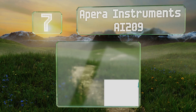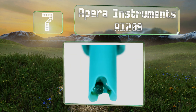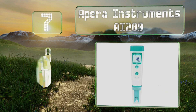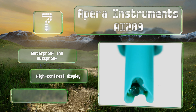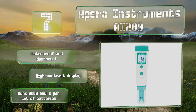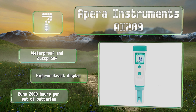Coming in at number seven on our list, the Apera Instruments AI209 is accurate in temperatures from 32 to 122 degrees Fahrenheit, so you can use it in most conditions. The included carrying case is durable and does a good job of protecting it if you transport it from testing site to testing site. It's waterproof and dust-proof with a high-contrast display.